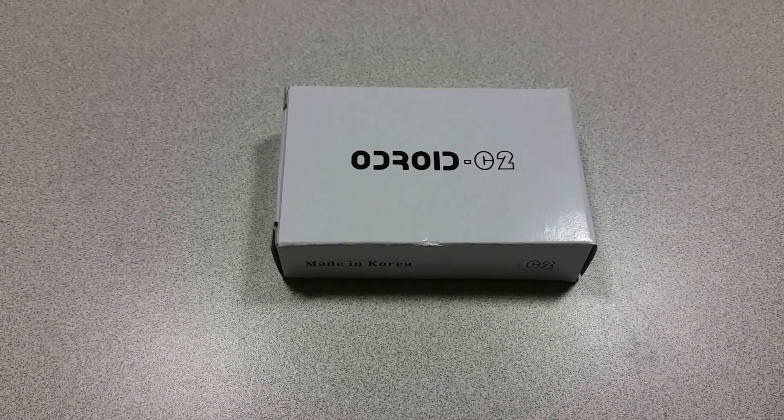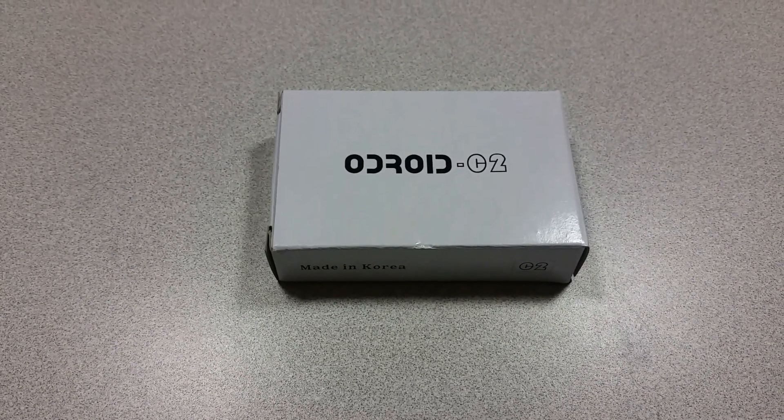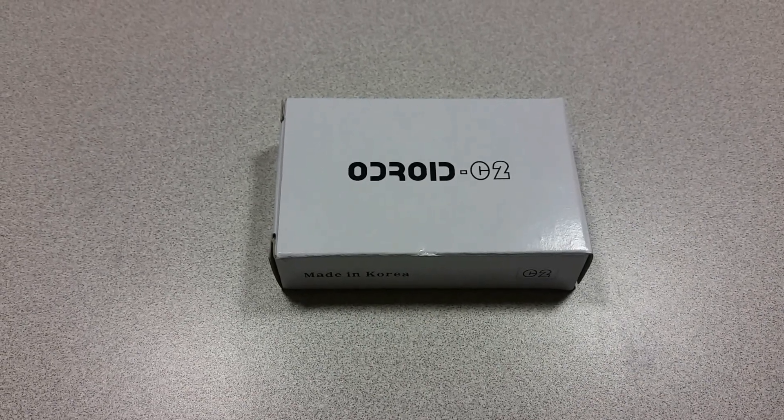Welcome to the Ameridroid Minilab slash Electrical Closet. Today we'll be looking at the new Odroid C2.